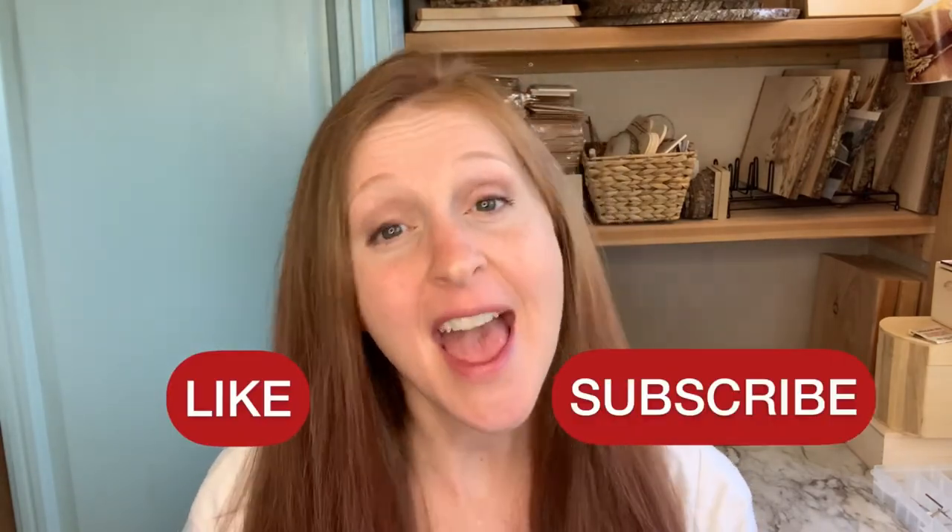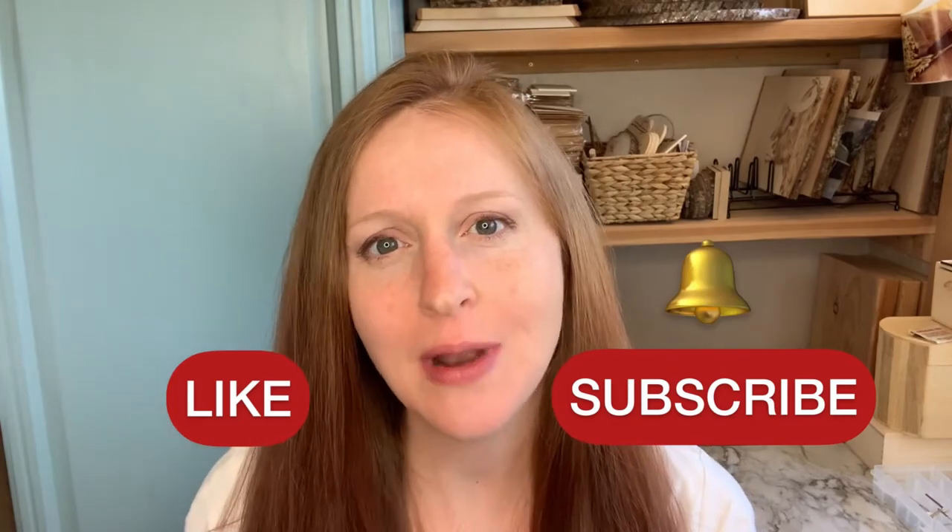Feel free to hop over there and check out that playlist. And if you want more videos like this one, remember to smash the like button and subscribe button, and then press the bell so you never miss a video.